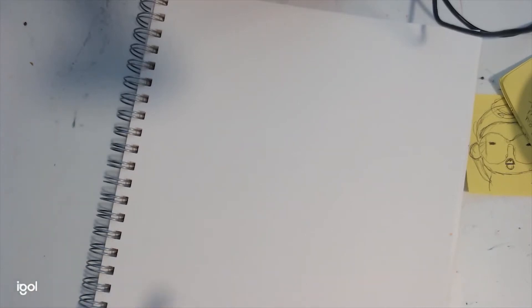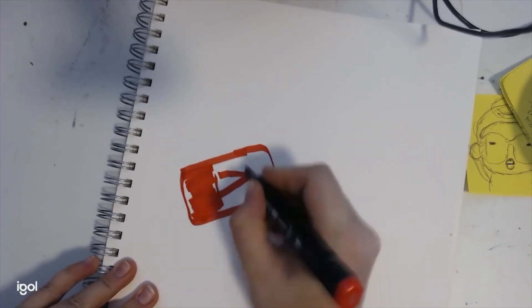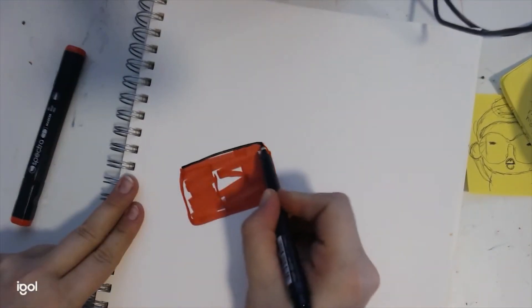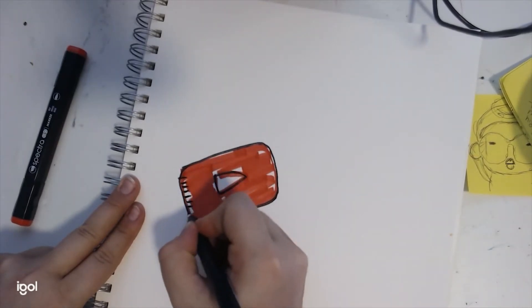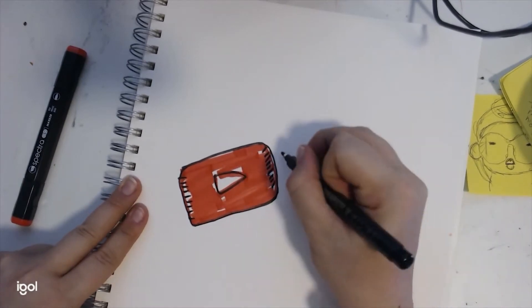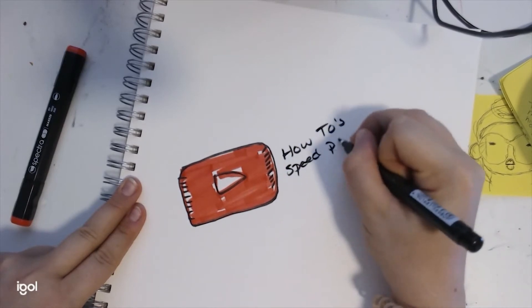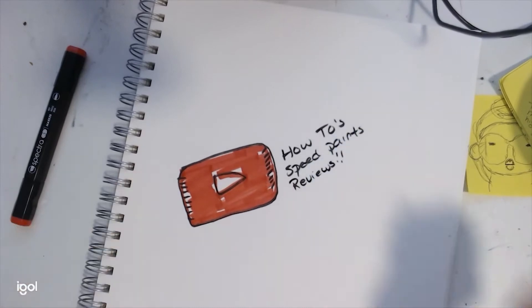Hey there art friends, do you want to see what I'm working on? Well that's great, because this is what we're gonna do on this channel. We'll be doing a few different things: first we'll be doing how-to's, so how I do things. Next we'll do speed paintings and speed drawings, and lastly we'll do some reviews — not a lot, but a few.